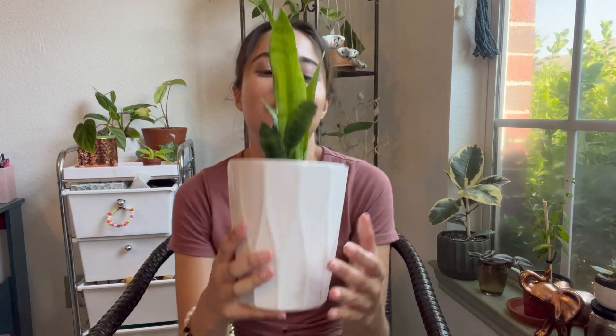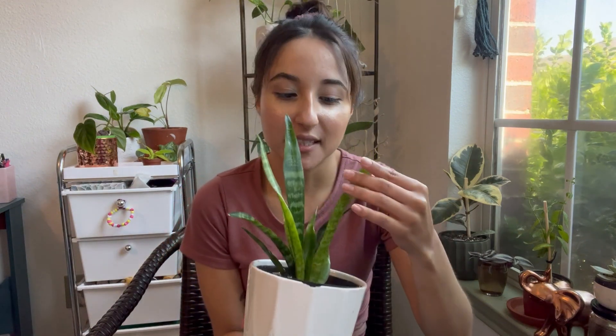Number 1 on my list is going to be the snake plant. What's really cool about it is that it's low light tolerant — you can put it in a pretty dark corner of your home, but it does need some light. I'm going to go over these by light requirements, so the plants that need the highest amount of light I'll talk about last — going from low to high light.